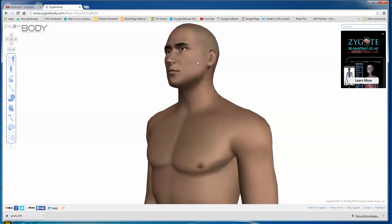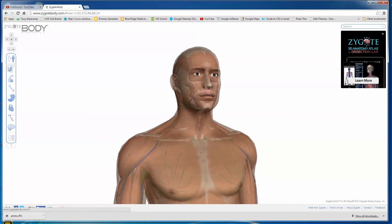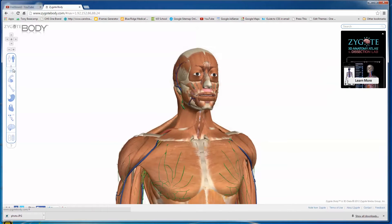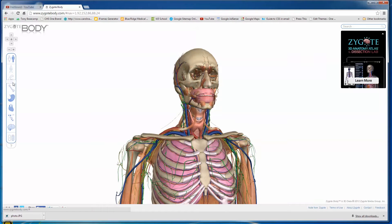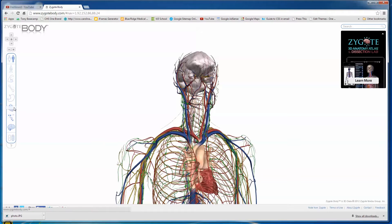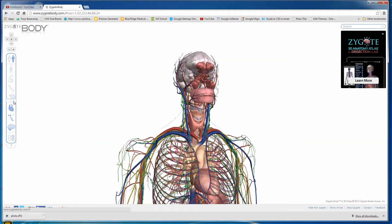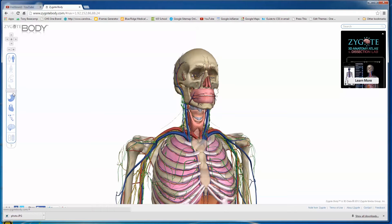I'm going to zoom in a little bit. Let's say we want to go into maybe his skull and see what's in there. You grab this little slider over here and just start pulling it backward, and you can see all the different muscles and things. By pulling this slider back you can start to see all the different parts of the human body — here we are looking at nerves, the lymphatic system, the vascular system, airways, mouth, adenoids, and here come the lungs.